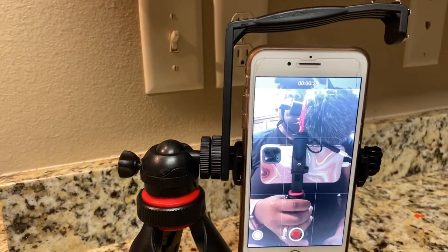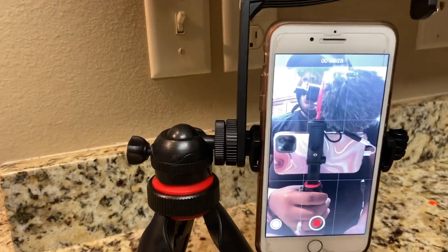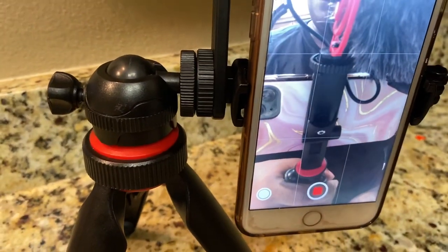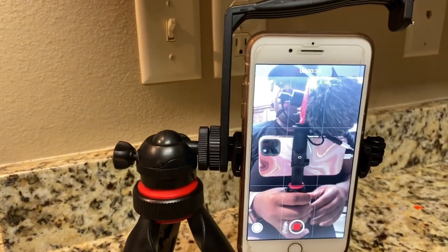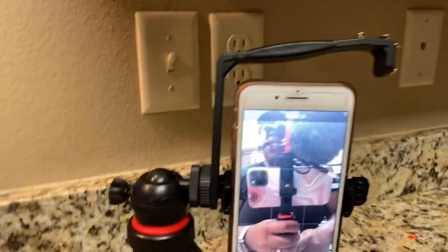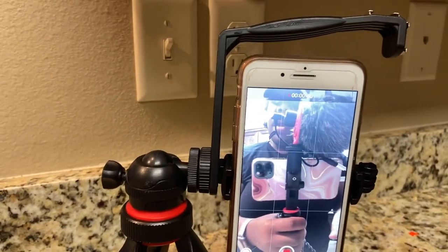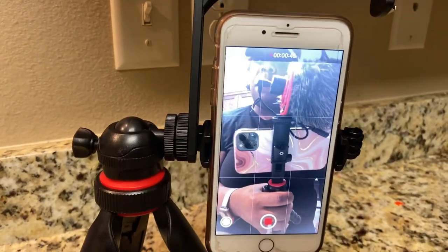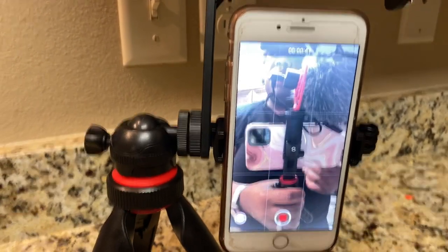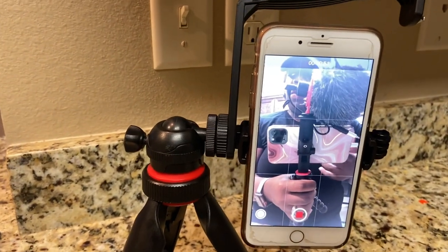With the tripod I had before, all I would have to do is turn it sideways if I wanted it in landscape or portrait mode. If I wanted a different mode, I could just lift it up. Here, if I want the height difference or my phone to change, I have to pretty much just bend the tripod legs — which is actually probably better in a sense because if you want to connect it to anything, the legs can pretty much wrap around it. So that's something I'm still adjusting to, but I still have my old tripod to use if I want.